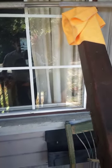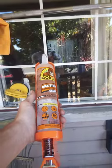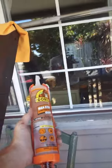Before I ran a bead of clear Gorilla Glue all the way around. Now this is heavy, and I've rigged up these temporary supports to hold it in.